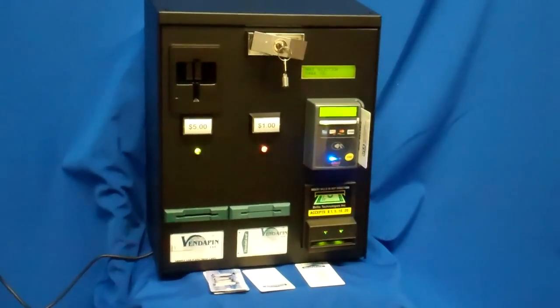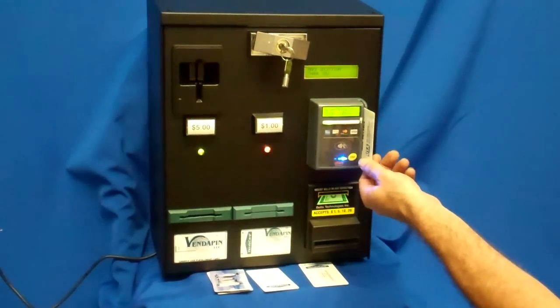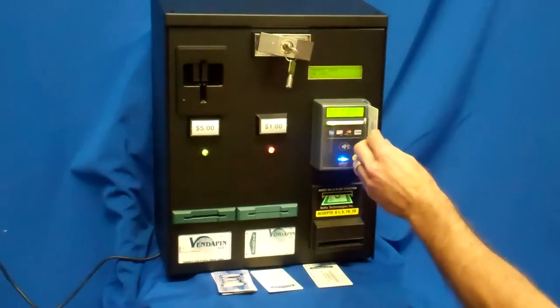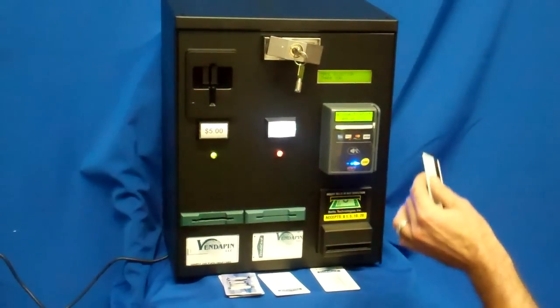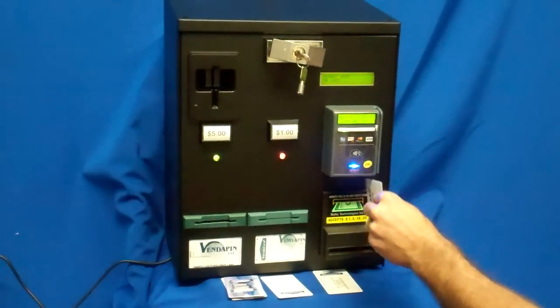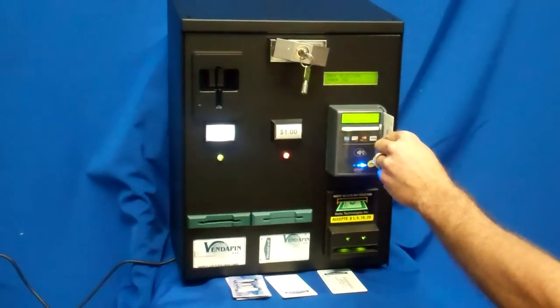This particular configuration that we've just shown you is configured as our 5096. It comes with a bill acceptor, two card dispensers, RFID reader/writer, all of the bells and whistles, and a display. It sells for $1,995.